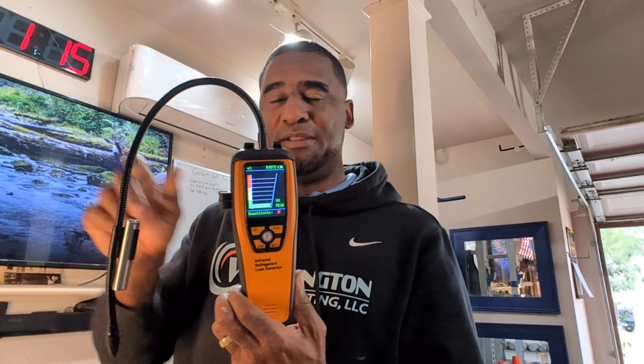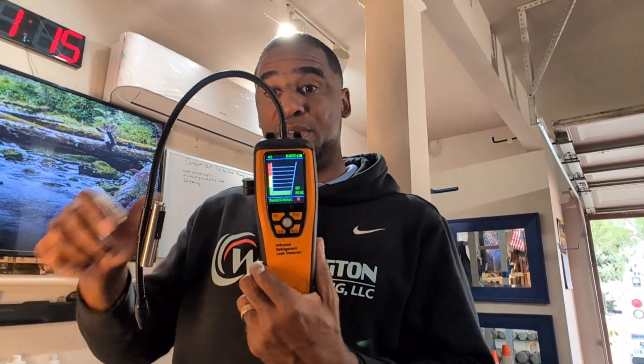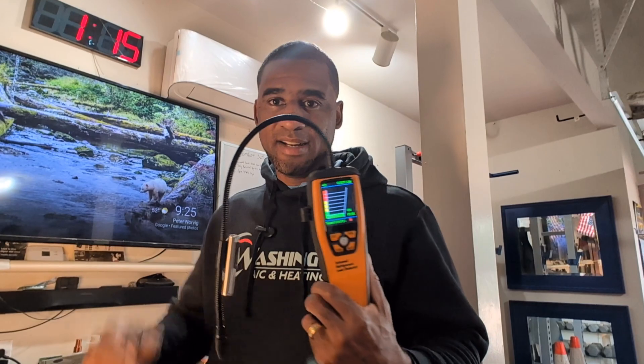So if anybody is interested in a good leak detector, visit ElitechUS.com. Use my discount code WWHVAC to get additional savings. I'm a contractor — Washington AC and Heating. I like reliable tools that I can depend on. Elitech is a sponsor of my channel, but these are very, very nice tools, folks.